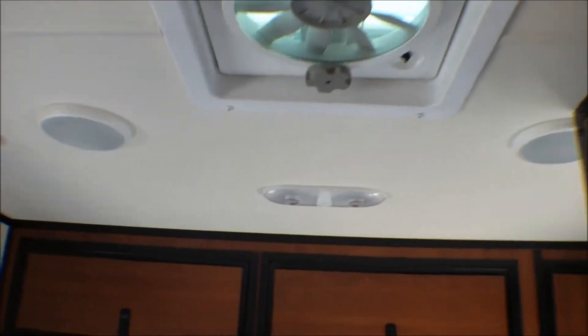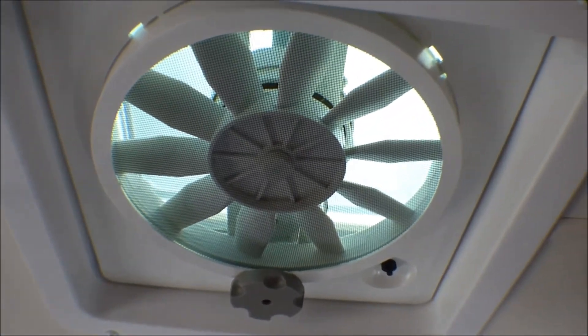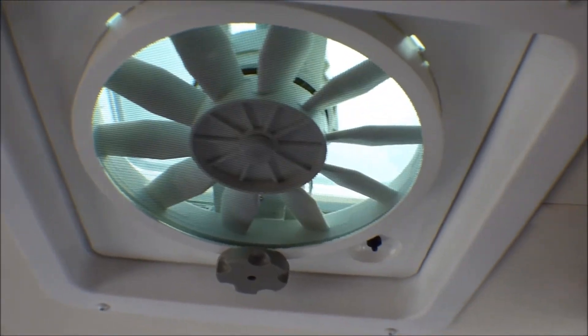It has a fan. I don't know if that's a Fantastic Fan or not, but it has a fan, which is always good to have.